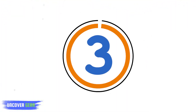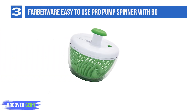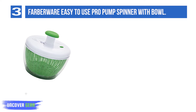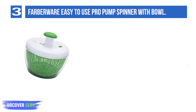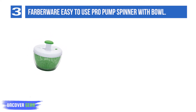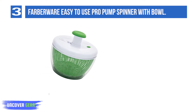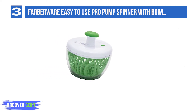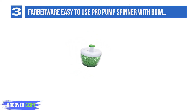List number 3: Farberware Easy-to-Use Pro Pump Spinner with Bowl. Farberware presents an indispensable tool for leading a healthier lifestyle — the Pro Pump Salad Spinner. You can both wash and dry salad greens and other produce, including fruits and even berries, in seconds and all in the same bowl. Place desired produce into the basket within the bowl and rinse thoroughly, then cover with the lid and use the one-handed soft-touch mechanism to dry salad in seconds.